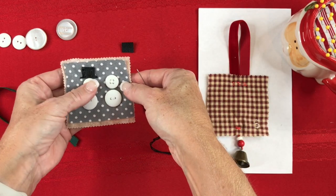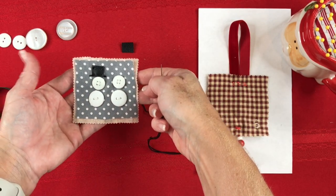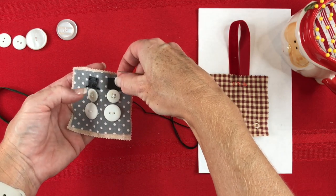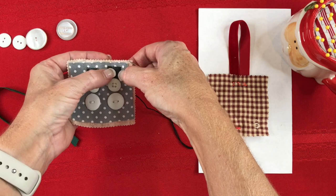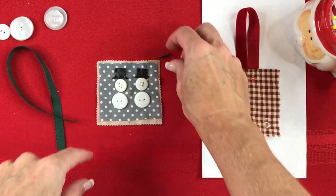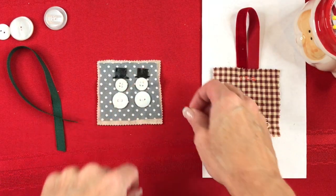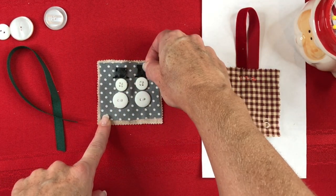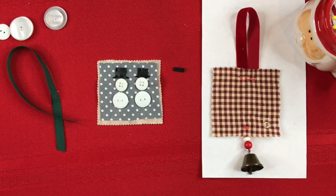The snowman is coming together. I'll do the same thing with the second hat and we'll come back and take a look and add the scarf. After stitching on both little hat pieces, I decided the hat was too tall so I just snipped the edge off — that size was more appropriate.